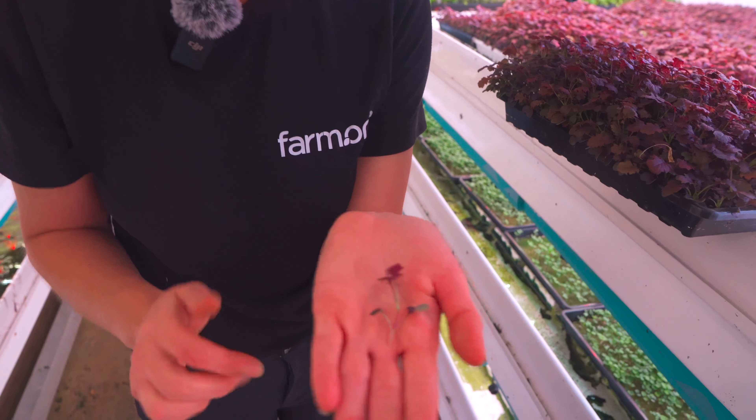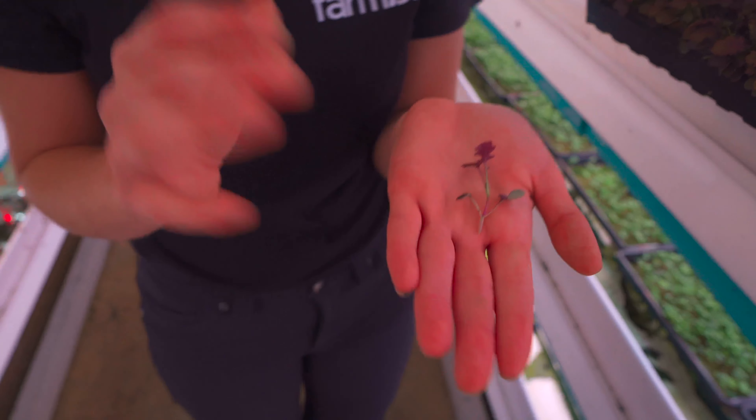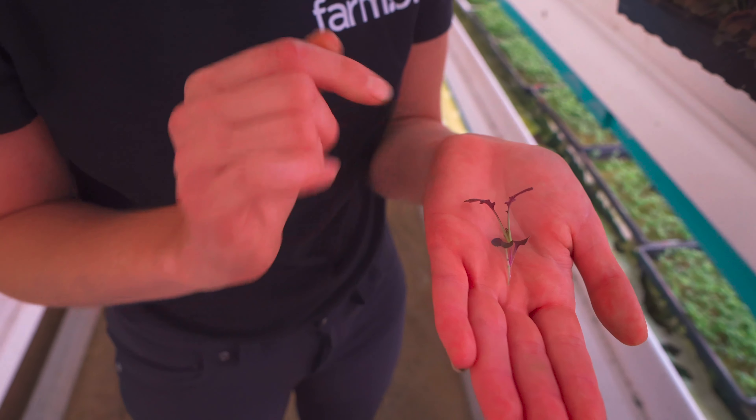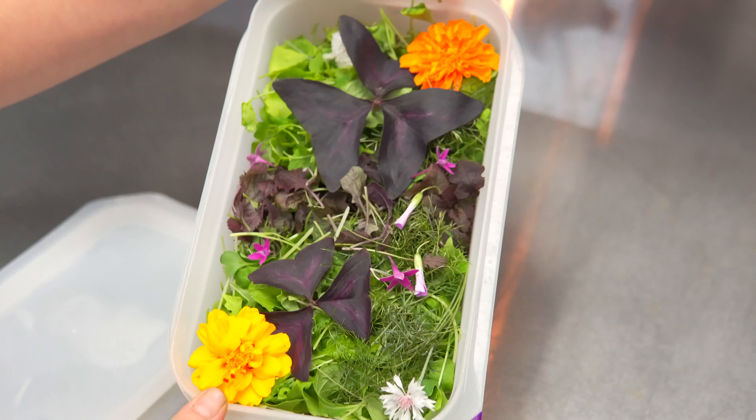This is like a mustard — a type of mustard, a type of mizuna. So it's like a little bit of a hybrid. It grows very evenly for us. It's always a staple in our salad mix. Most of our salad mixes will include something like this.